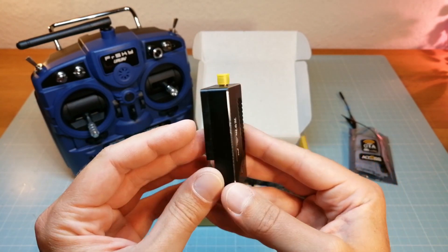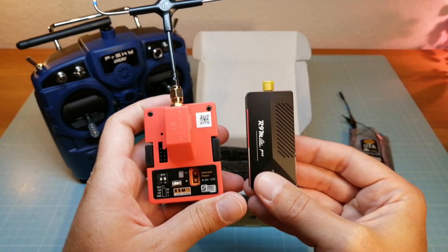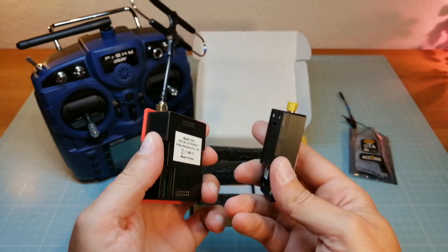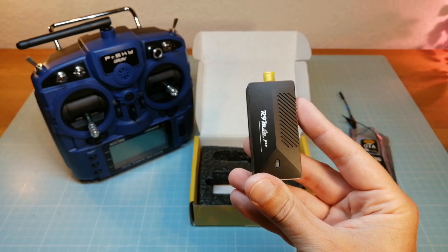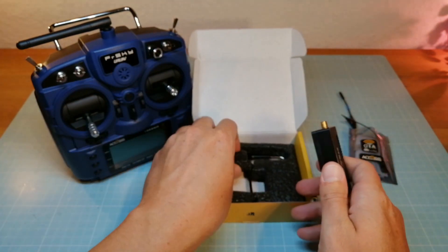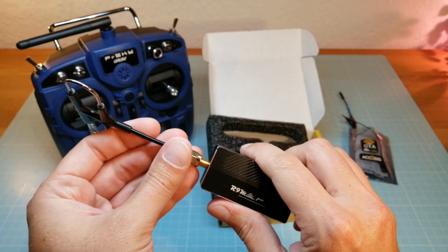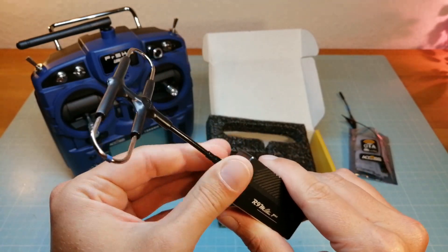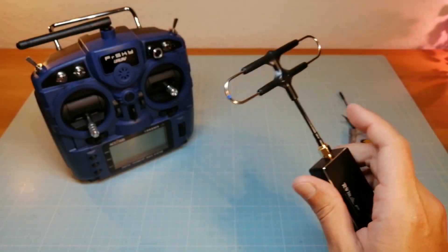Compared to the FreeSky R9M 2019 Full Size Long Range Module, it's only half the size of the R9M but it's as powerful as the full size one. With the R9 Lite Pro we can also use up to 1W output power. The R9M Full Size Module isn't available with the XS protocol yet, but I think FreeSky will also release a new full size R9M with the XS protocol or maybe only a firmware upgrade.